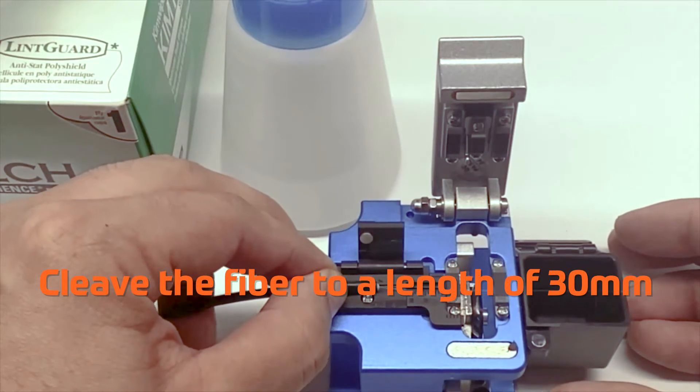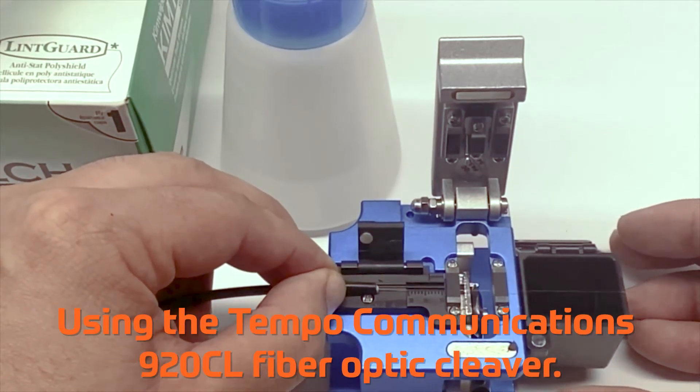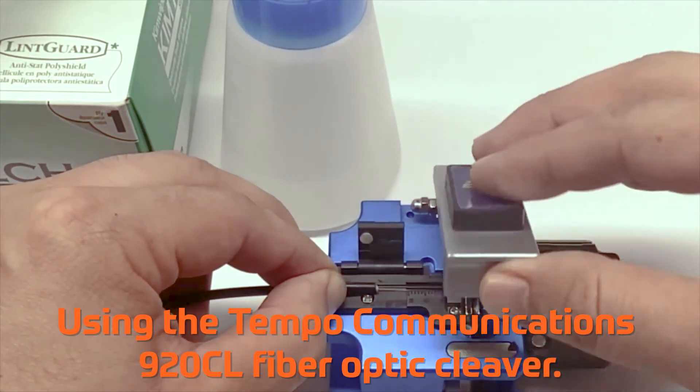Cleave the fiber to a length of 30mm using the Tempo Communications 920CL fiber optic cleaver.